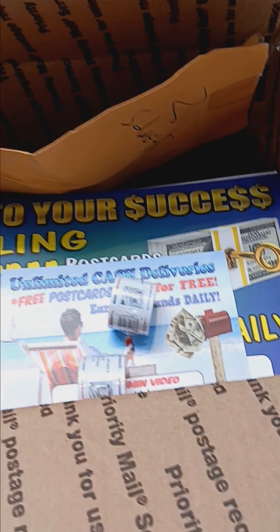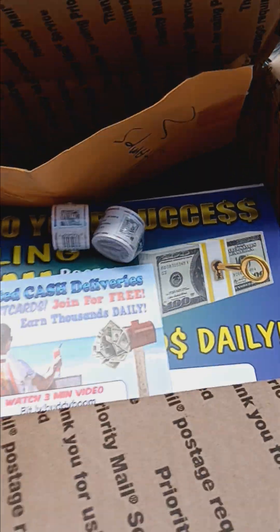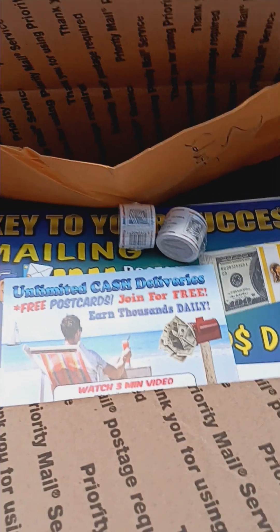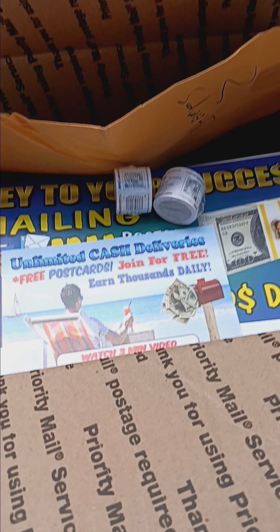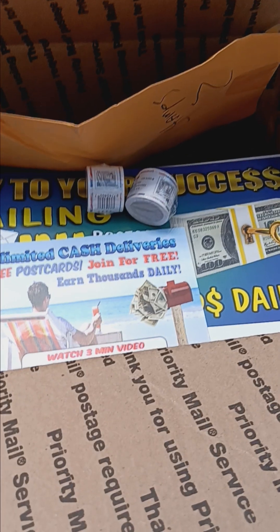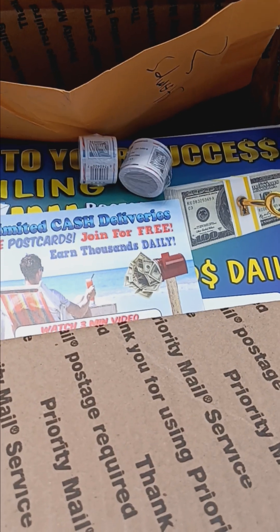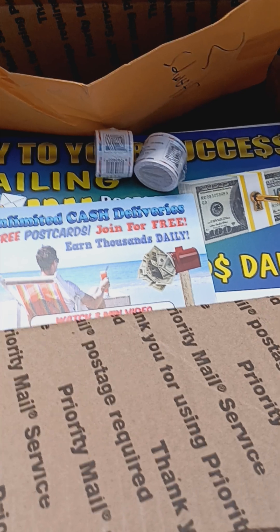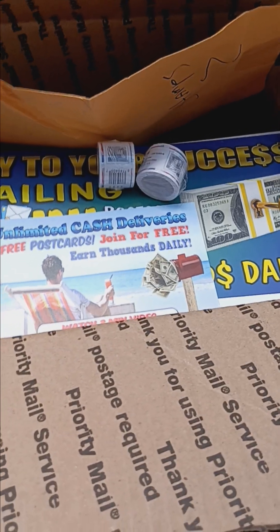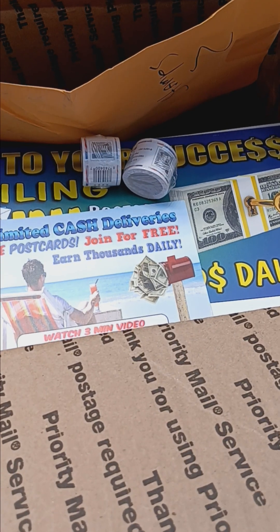You guys can check out the link on the postcard, or go to cashinyourmailbox.biz, or text the keyword INFO to 888-789-2112 and that will send you a link via text message. You guys have seen the proof — I had a $200-plus commission come in via mail or direct deposit the other day, and that's just one of many.